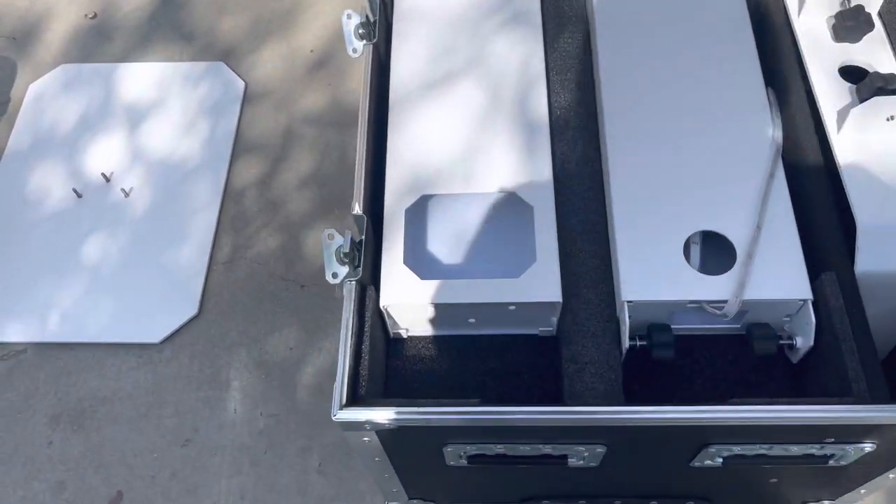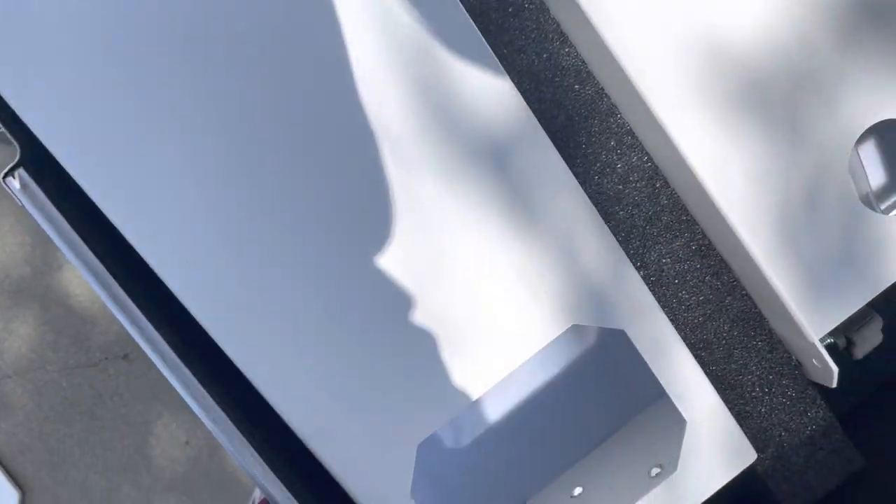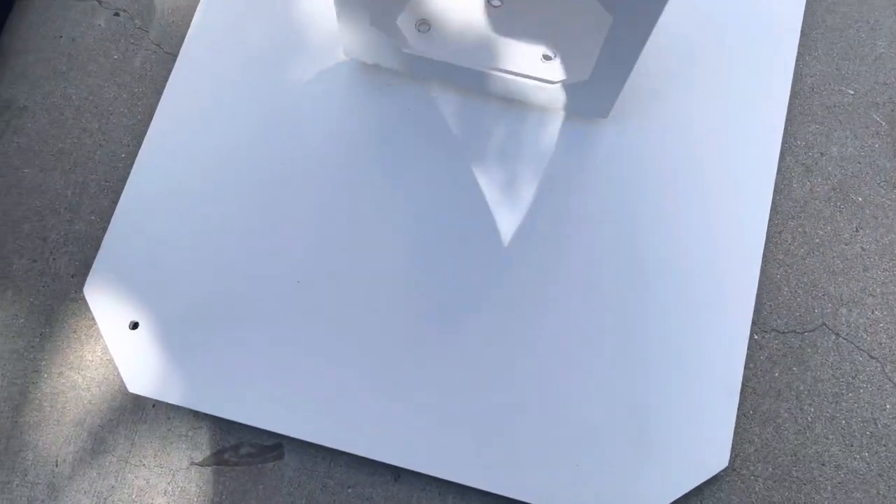All right, so we're going to show you how to set up the photo booth. You can use this for the Prism or the XL — it's the same thing.